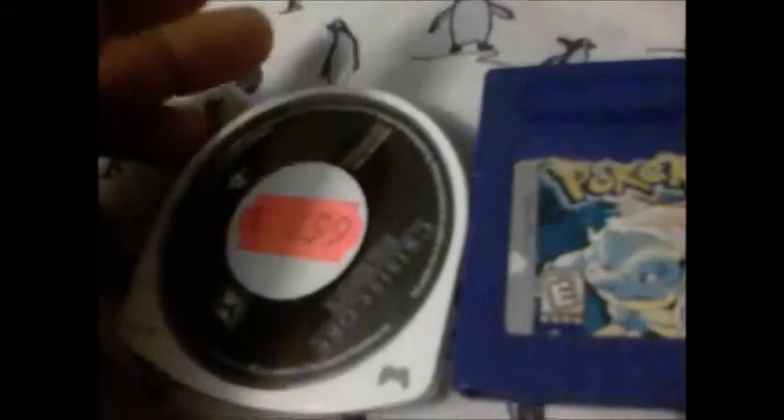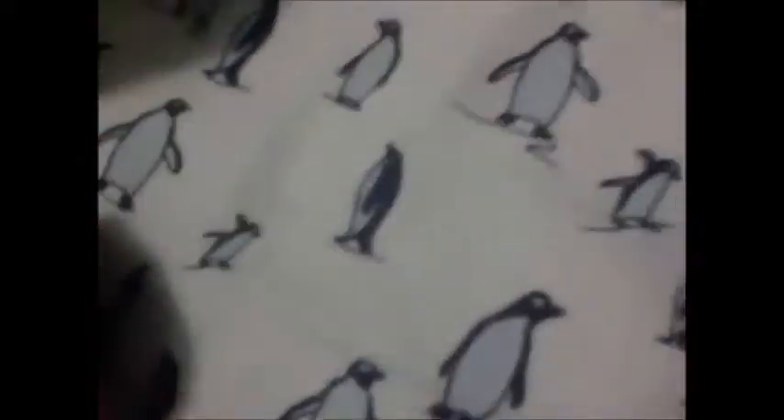There was also another handheld console which didn't really use cartridges but used its own thing called Universal Media Discs — which was the PSP. This is a PSP game and it's pretty big. I'm going to see if I can compare it to the Game Boy games. So if we try putting this in the Switch, it won't fit.